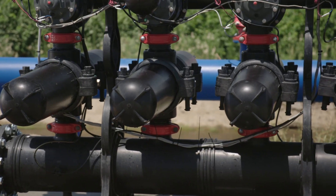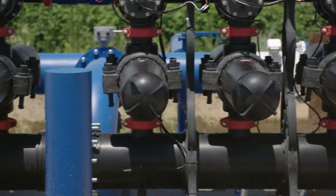Due to its modularity, the disc filtration product line provides for much faster installation, lower cost, and a much smaller footprint.